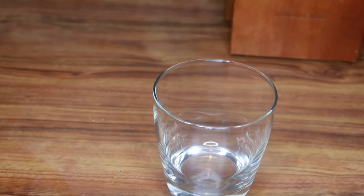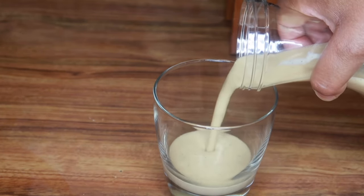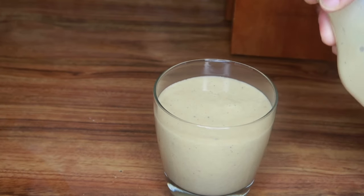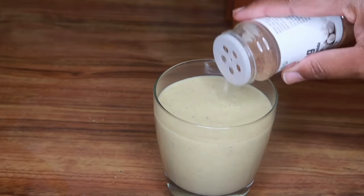So guys, I'm going to have a glass and pour it in — it's chilling and ready. All you have to do is pour it in the glass, and then you can add some nutmeg powder on top just for garnish, or just for style.